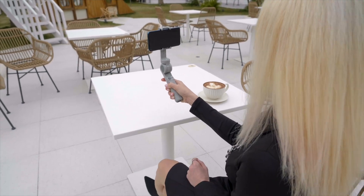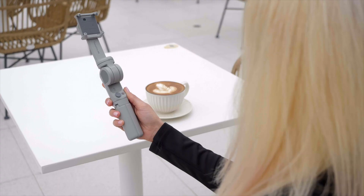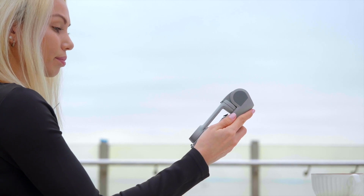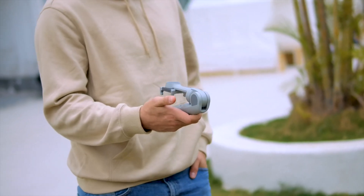Closing the Atom 2 is a one-key operation. After the phone is unmounted, just press the button once and the arm will automatically fold instantly and close — an easy, fast, and cool action.